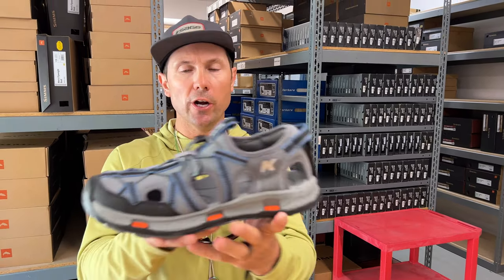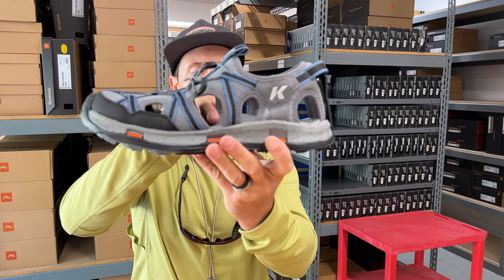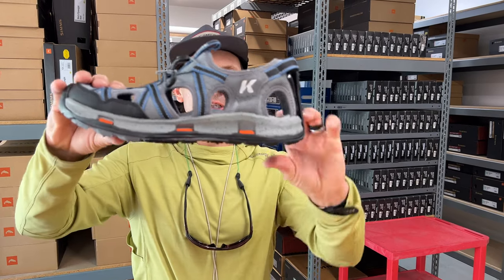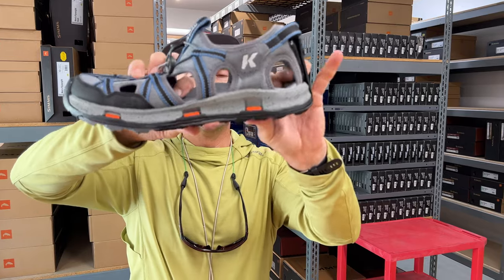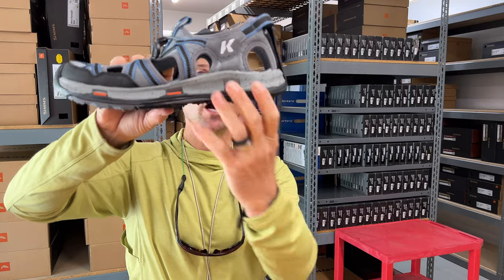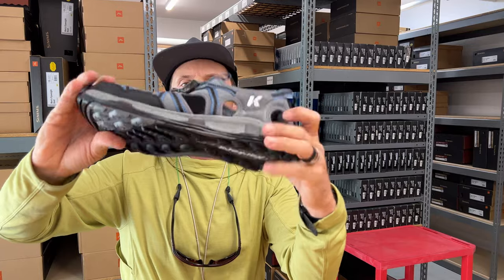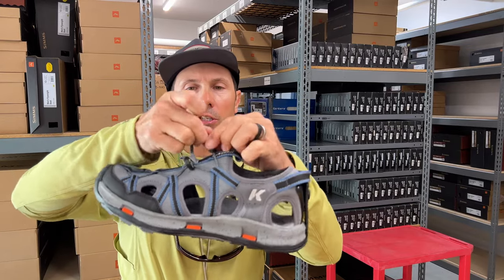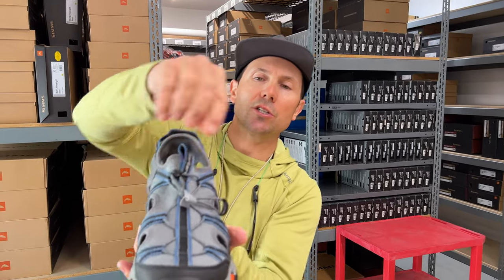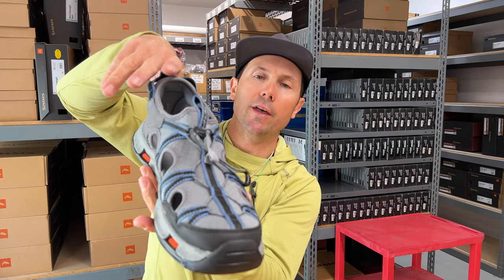As far as features go, I like the drainage — it looks like I'll get good flow through there, so if I get a pebble in I can just shake my foot and get it out. Some folks like shoes, some folks like sandals, but I think I'm really going to like this because that midsole is quite thick, keeping me up out of the muck — it's like a sandal with a lift kit. There's also an easy lacing system so I can cinch it down and tuck the lacing back in so nothing is flopping around to get caught on sticks when I'm wading.